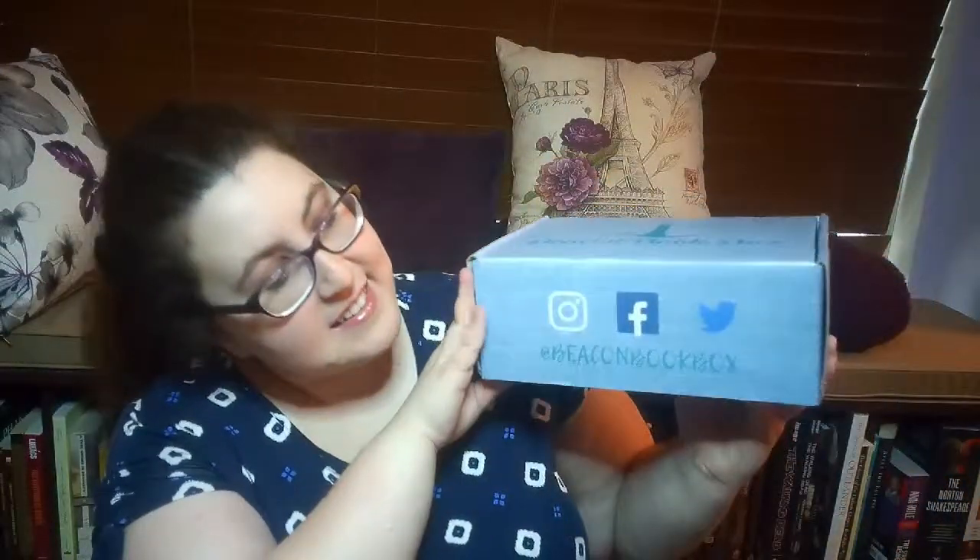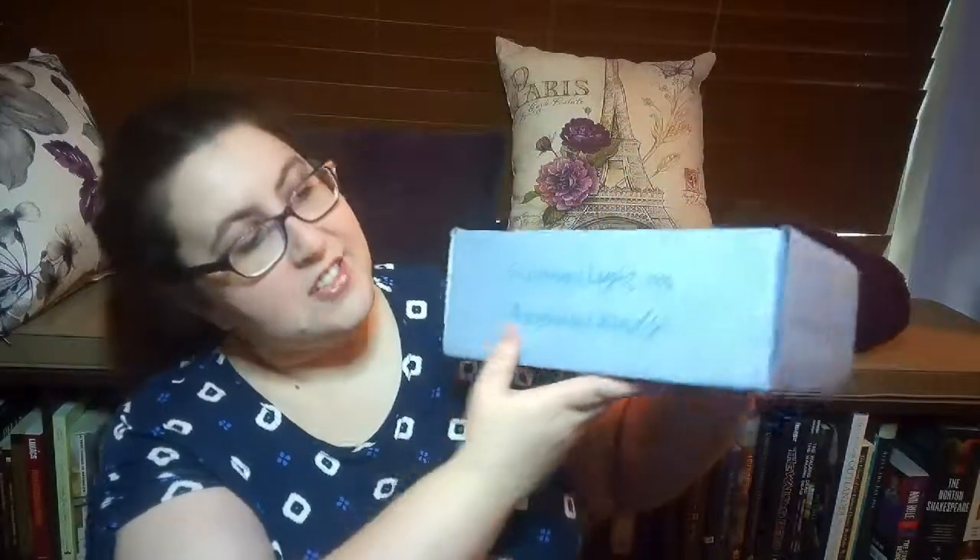So this is what the Beacon Book Box looks like. They have a little lighthouse on the cover, and on the other side they have 'Shining Light on Awesome Reads.' That's pretty cool. I'm looking forward to opening this box to see what's inside. I'm going to cut this open.